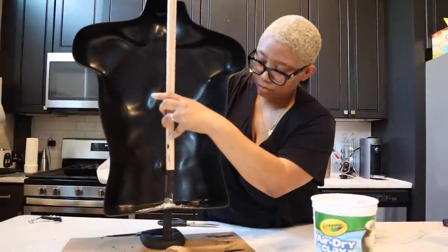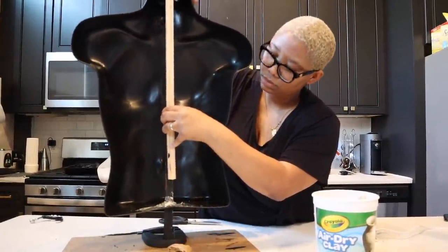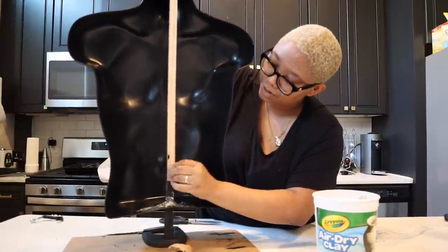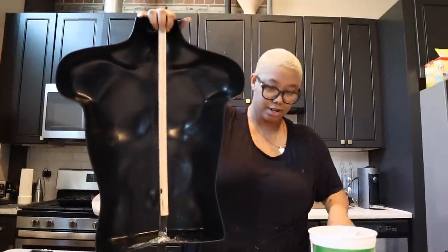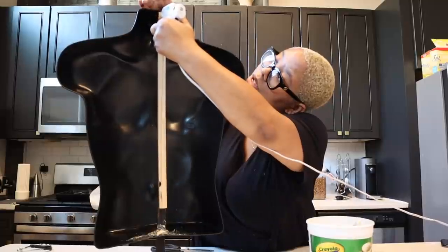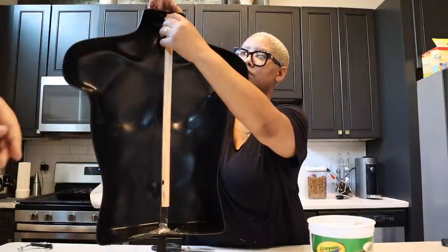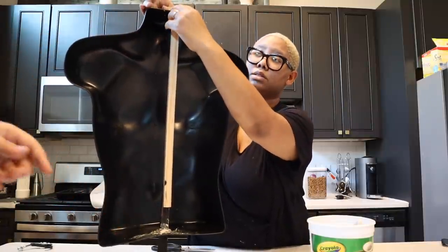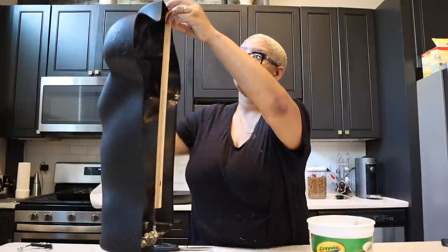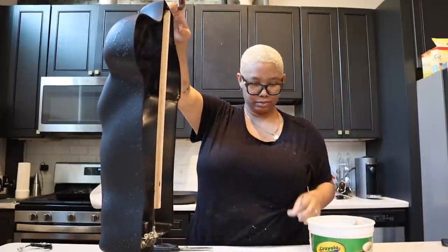I discovered that the placement of the hole in the mannequin was too far back so it was a little top heavy and falling over. I needed to extend the stand — if I were redoing this, I'd just get one long pole and run it up the back of the mannequin. Instead, I extended an extra piece I had laying around and secured it with hot glue using Gorilla Glue sticks.